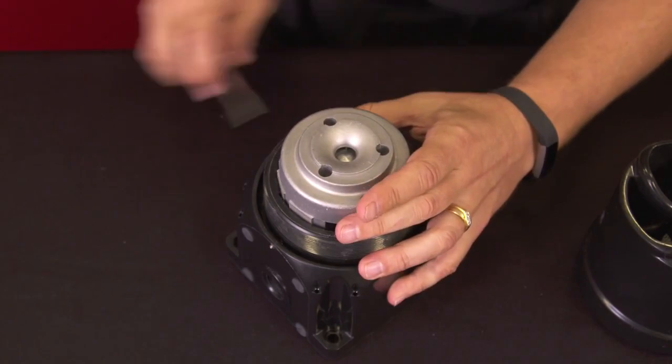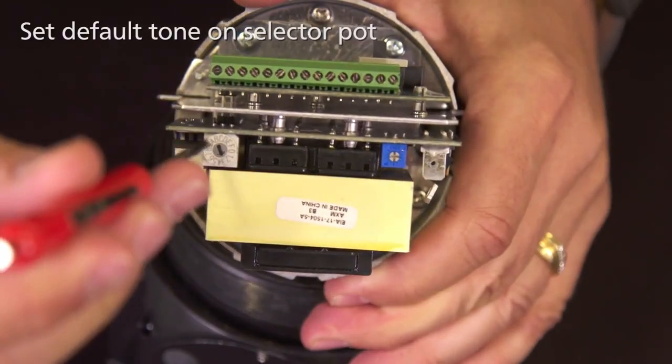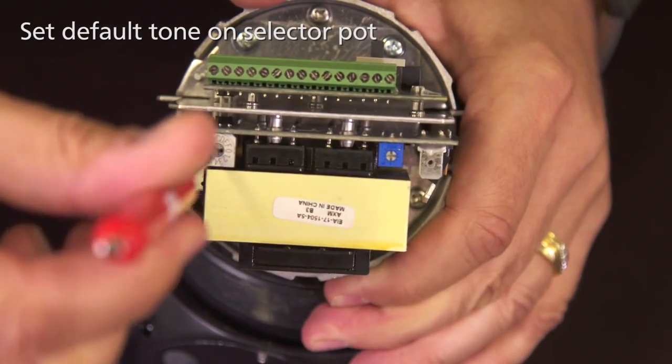The Global Series Sounder offers two ways to activate the tones. The first way is to simply adjust the default tone that you want — 1 through 15 on the selector pot.